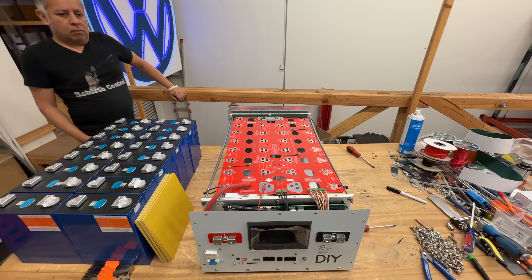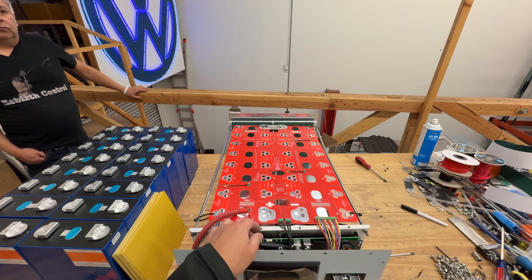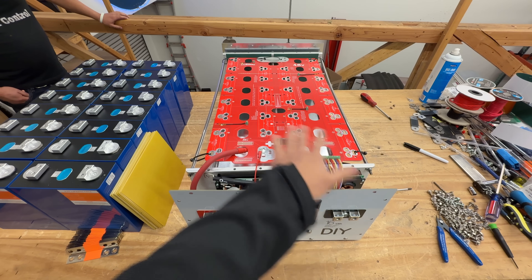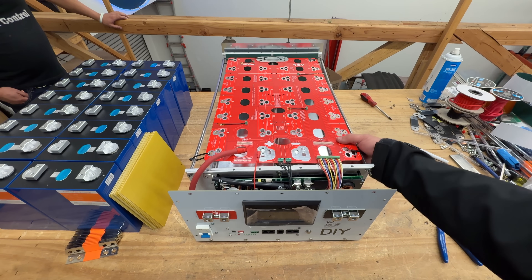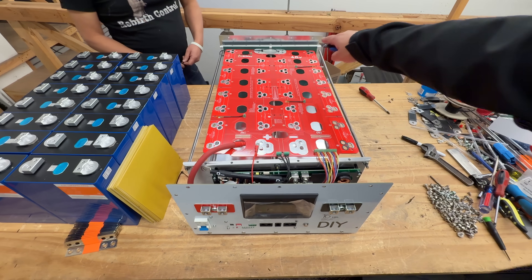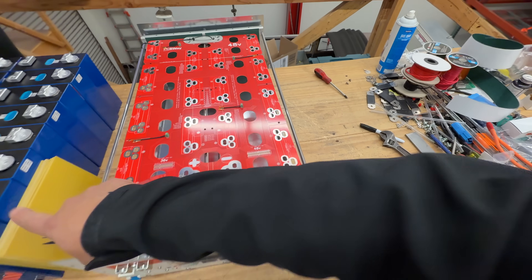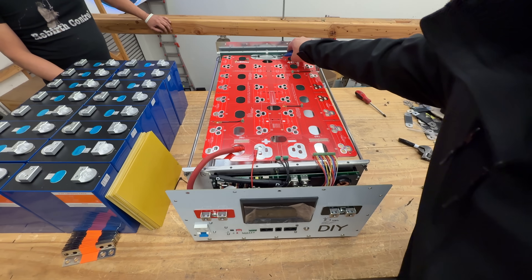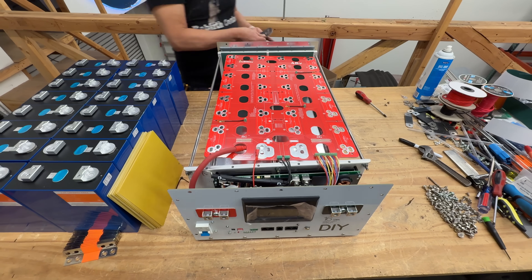This is what the box looks like on the inside. It comes all pre-wired, so you won't have to do anything with the wiring on the face or the BMS. You basically just load the cells. The PCB comes zip-tied inside so it doesn't bang around during transit — just cut the zip ties. There's one bus bar on the other side that does not come with the cells; all other bus bars typically come included with your cells.